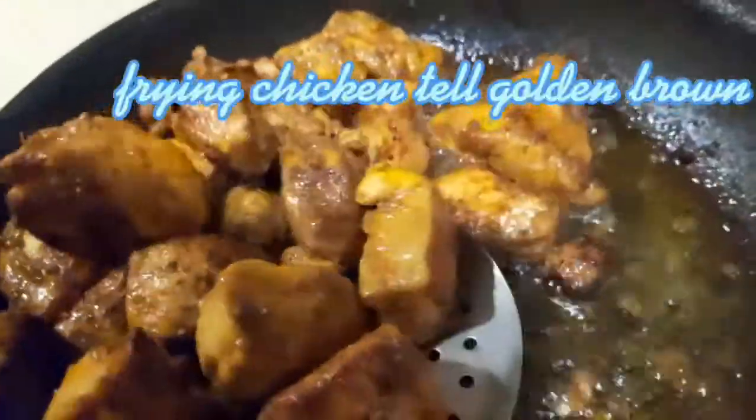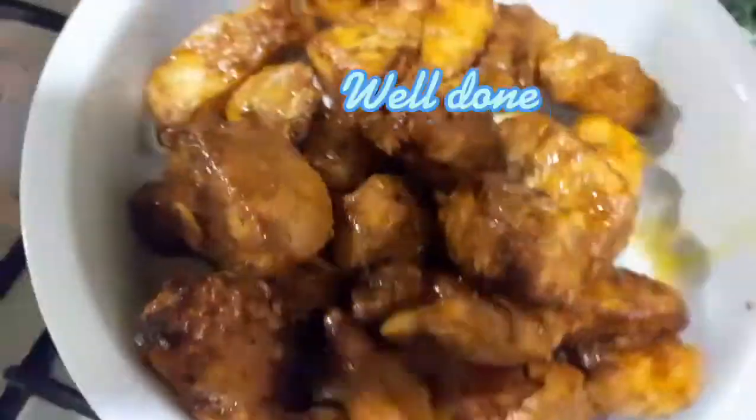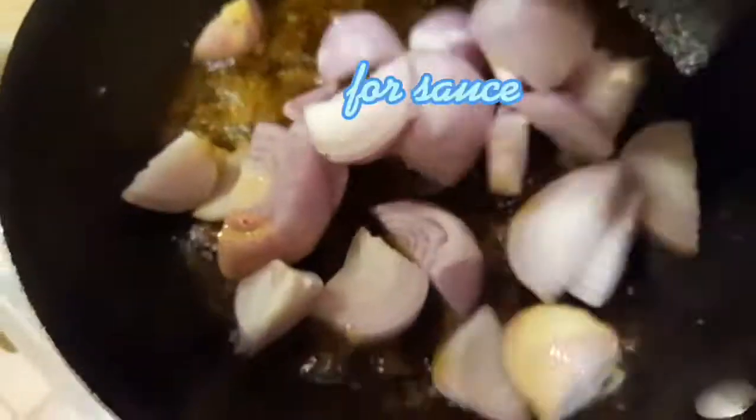I am going to put it in a little bit. Mix it in a little bit.